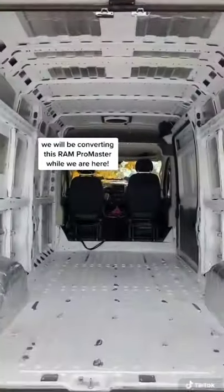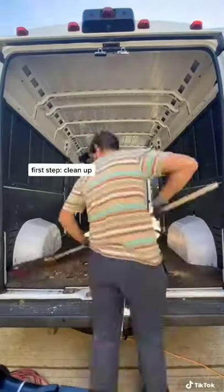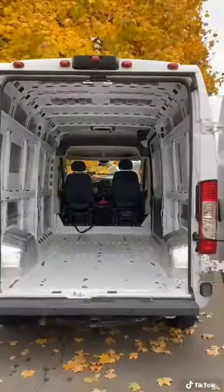While we're here, we'll be converting this Ram ProMaster, and we're going to take you along and show you each step. The first step was to clean out the interior and get it prepped for the build. After that, Nate got started on the flooring.